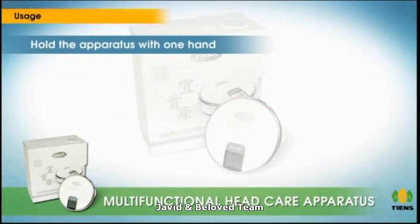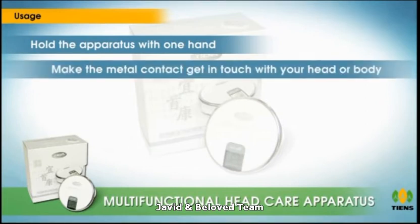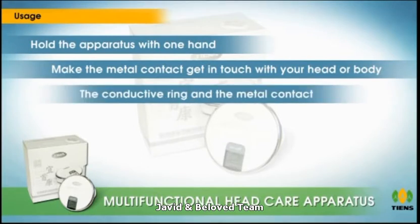Usage: Hold the apparatus with one hand and closely touch the metal loop ring outside the crust to make the metal contact get in touch with your head or body. A loop will be formed between the conductive ring and the metal contact, and the LCD and laser will both get switched on. Comb your head or body at a constant speed to balance the excessive positive electrodynamics on your head or body.